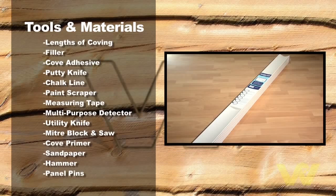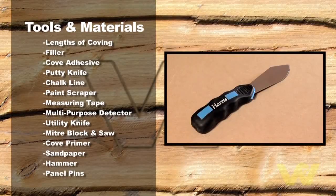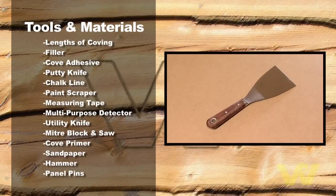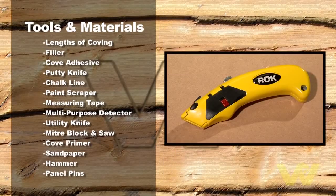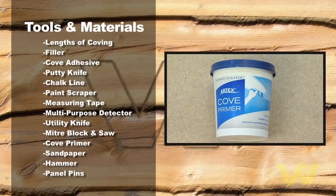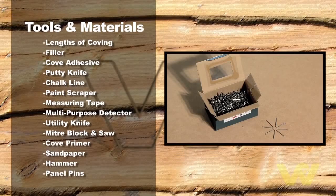Lengths of coving, filler, cove adhesive, putty knife, chalk line, paint scraper, measuring tape, multi-purpose detector, utility knife, miter block and saw, cove primer, sandpaper, hammer, and panel pins.